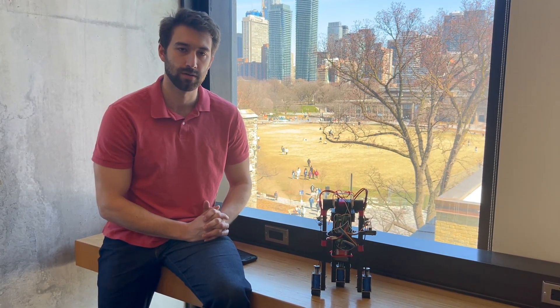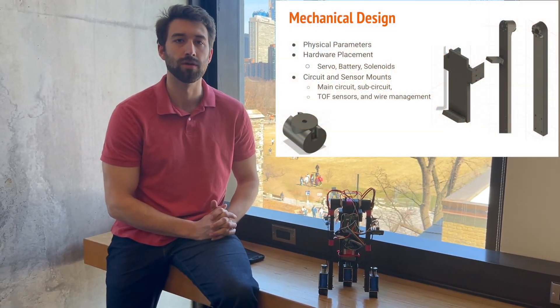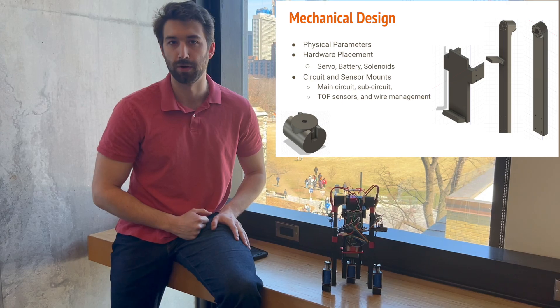As EC students, this project posed a significant challenge as it required considerations of a mechanical, electrical, and control systems engineer. Mechanically, we had to design, 3D print, assemble, and iterate on every single one of these components.